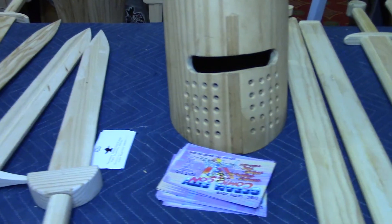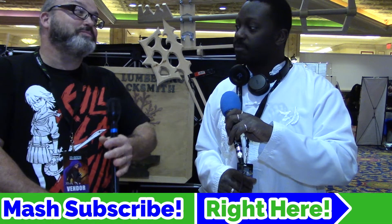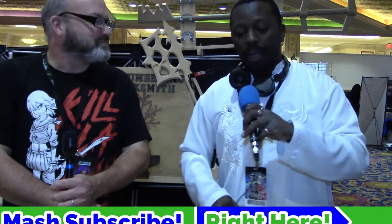Are these handmade? Yes, they're all made in my shop, all done with the old school woodworking tools. No CNC, no routers — not that I wouldn't have a CNC, but not there yet. So you do everything by hand, all planed by hand and everything.